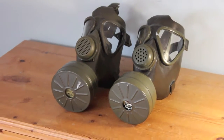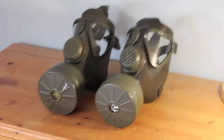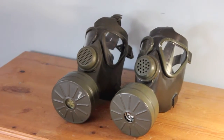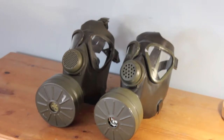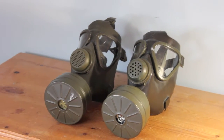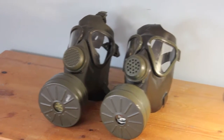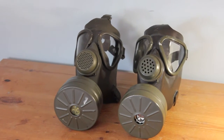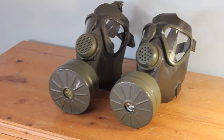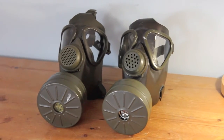Hello YouTube, Military Views UK here. Today we're going to be looking at two masks: the M65 on the left, the previous current issue to the German Armed Forces, and on the right the M65Z, the civilian defense version of the M65. Variations of this mask include the M62, the M65A1, and the Coretta — there are possibly more but let's have a closer look at these two masks.